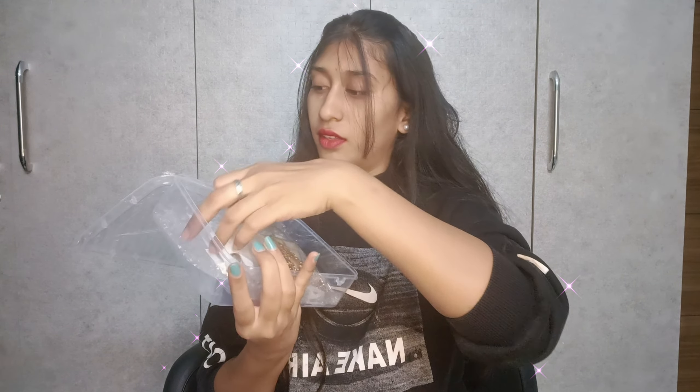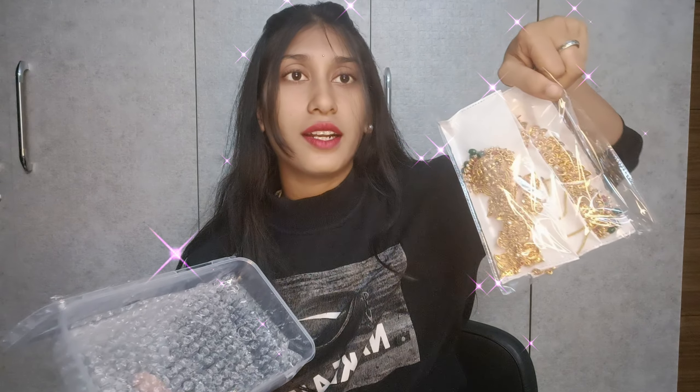It's a very small piece. Next, we will have the earrings to set this one. Next, we will have the earrings in the center.